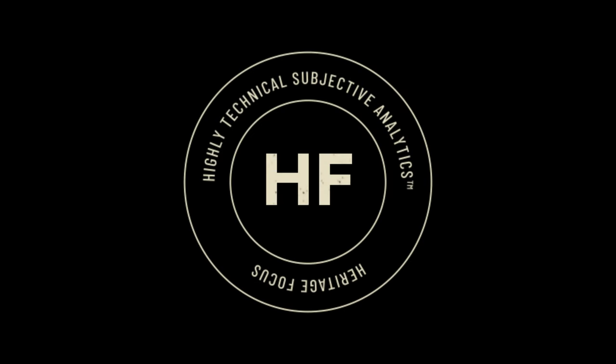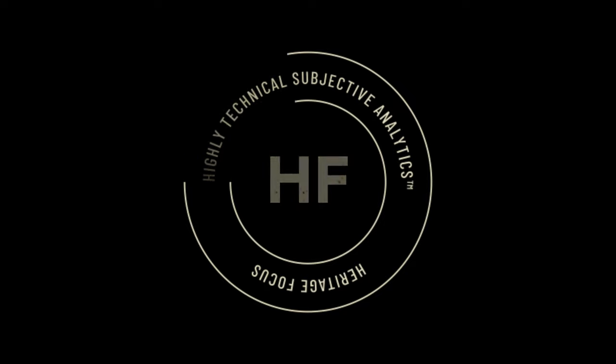Now it's time for the HTSA. The HTSA is our patent-pending, heritage-focused, highly technical, subjective analysis — where I assign quantitative values to specific lens characteristics based on absolutely no scientific measurements whatsoever, and based solely on my experience and personal opinion.